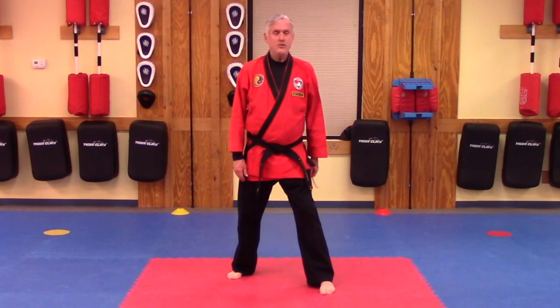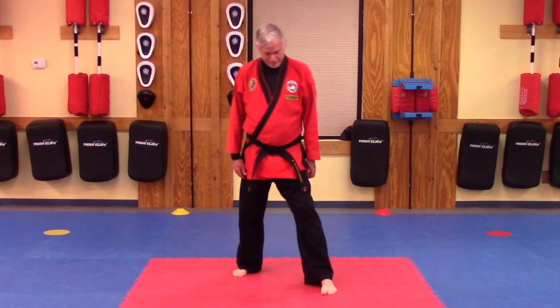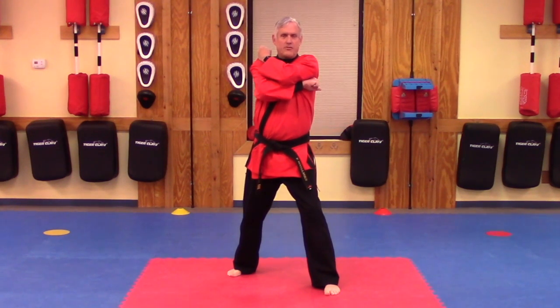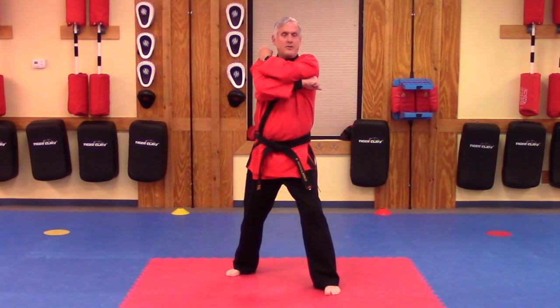We usually do a low block from our front stance, so we want to make sure we get into a good wide and long stance. You want to bring your fist on top of your shoulder — you're starting from on top. A lot of blocks we start from underneath, but the low block we start from on top.